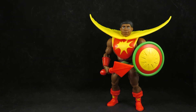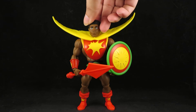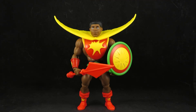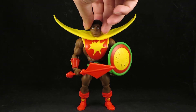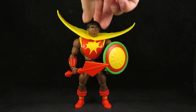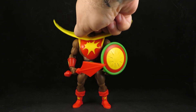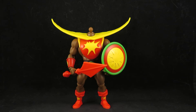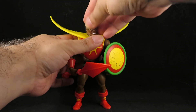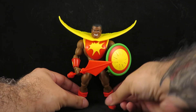My only nitpick is I don't like the head — he looks like a child. If the mother designed this figure to look like her child, that's cool, but it looks like a kid's head on a man's body. So what I did was pop the head off and gave him Clamp Champ's alternate head, and I think that looks really cool — he looks strong and powerful.